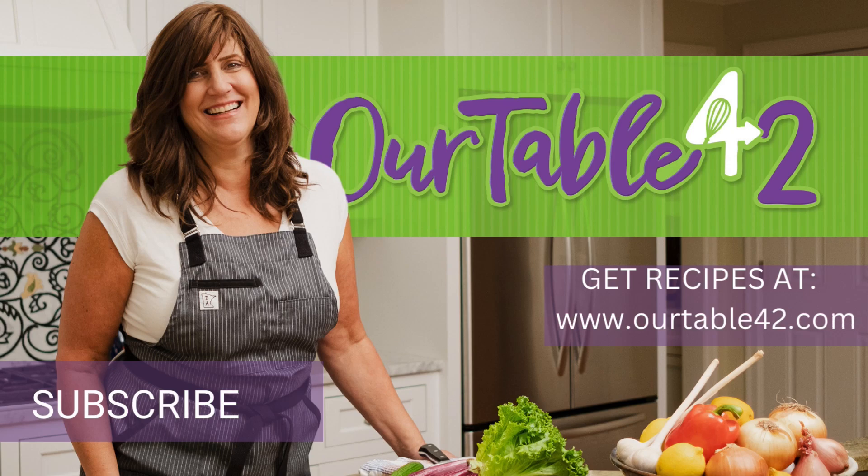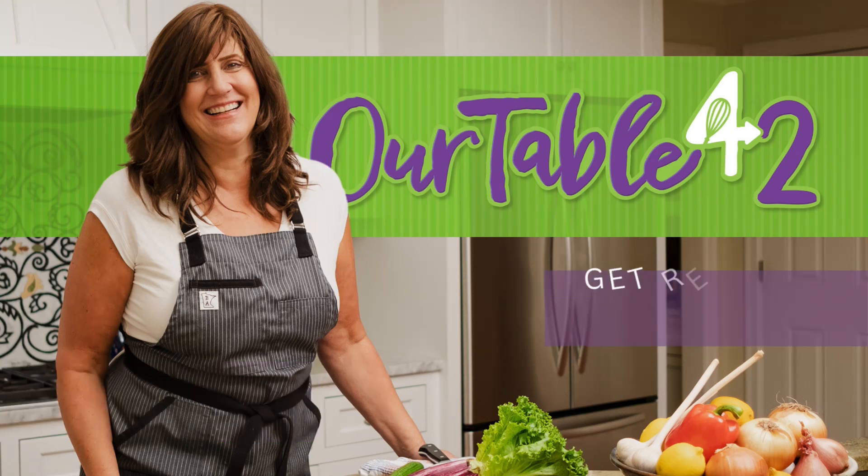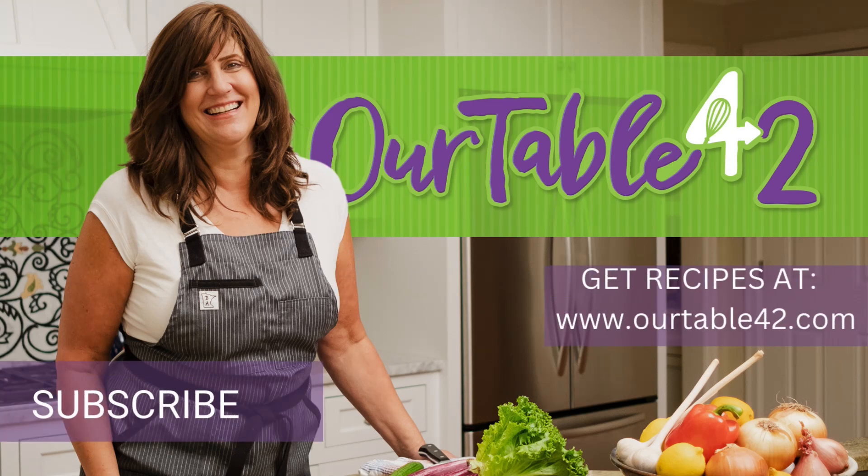Make sure to subscribe. Hey guys, make sure to check out OurTableForTwo.com for more summer soup recipes.